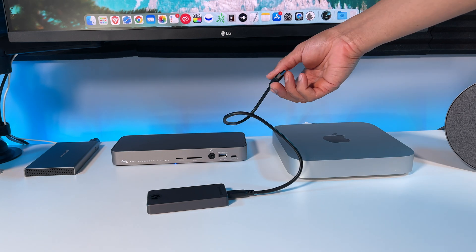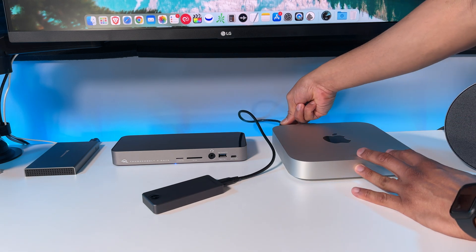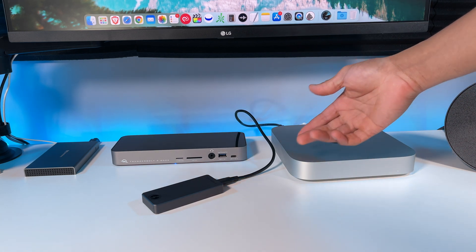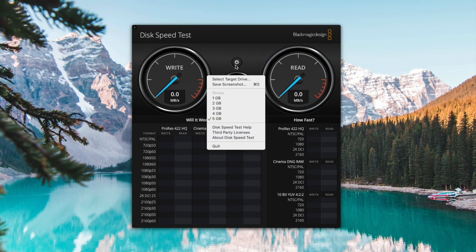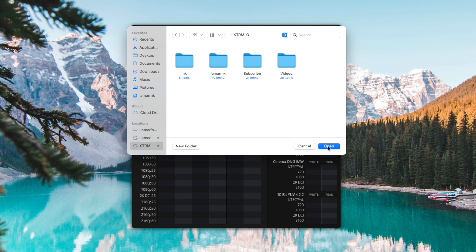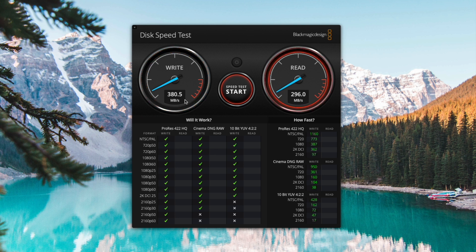So the new M1 Macs are known to have slow read and write speeds with external storage drives. I'm going to connect the drive to the USB-A port on the M1 Mac Mini and show you the big difference in speeds, and why I recommend this Thunderbolt 3 SSD — as it fixes the issue with slow read and write speeds. Let's select target drive, choose Xtreme Q SSD, click open, click start. And look at that — only 300MB per second, which is a lot slower compared to the 2000+ MB per second we got in Thunderbolt mode. So the only way to get faster speeds is with the Thunderbolt 3 NVMe SSD. And no, if you connect a regular USB-C SSD to the USB-C port on the M1 Mac, you will still have the slow speed issues.